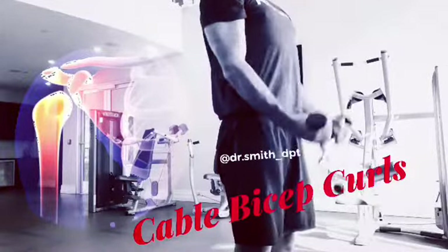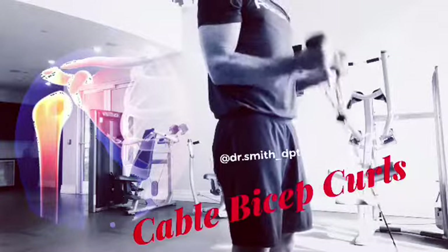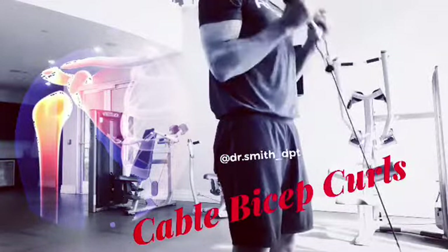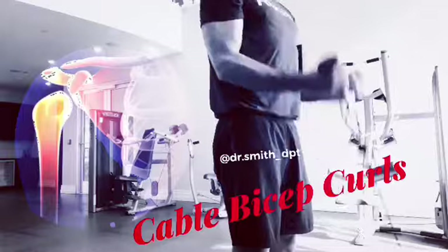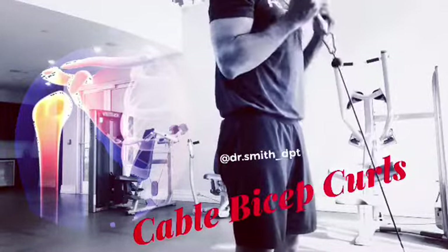Dr. Smith, physical therapist here, showing you a cable bicep curl. The benefit of using the cable is you're getting a different line of pull, and it's going to force you to create more time under tension and eccentric control. We know that when we load the bicep eccentrically, we make the bicep tendon healthier and in turn get healthy shoulders. Add these to your arm program — let the gains begin while keeping your shoulders healthy.